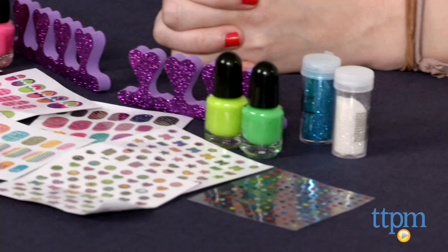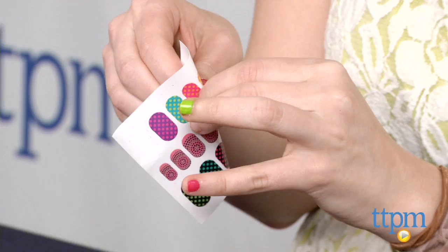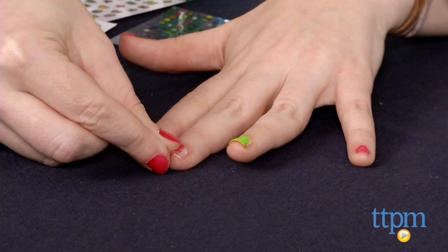Using this nail art kit, tweens can take their nail designs to new heights because in this kit, it doesn't just include the basics — it gives you guides to create three unique nail styles in addition to the basic painted look.